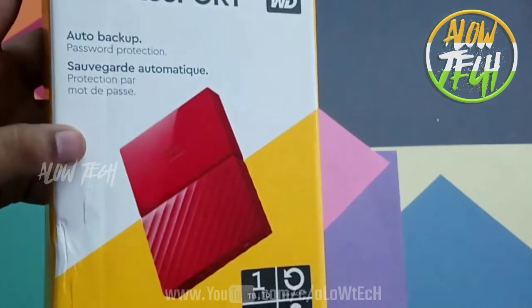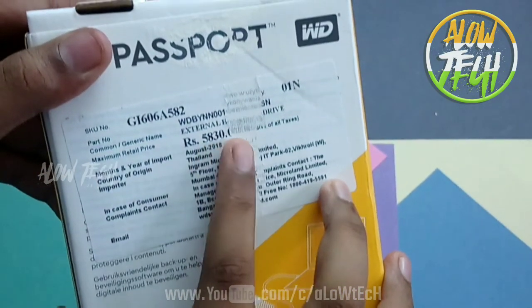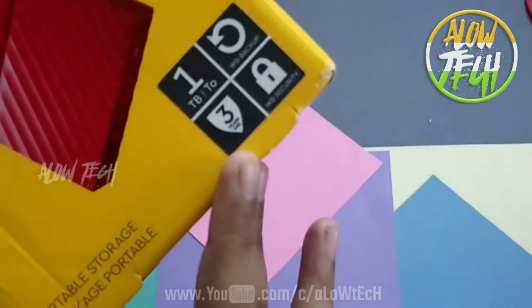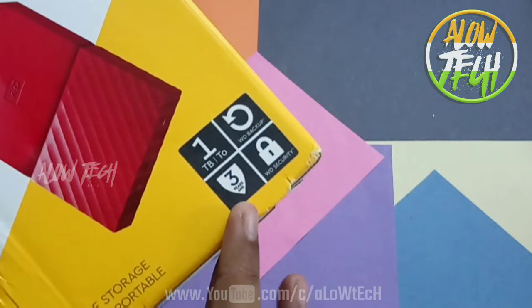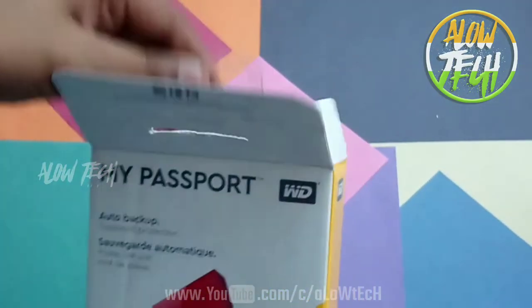Here are the password protection features. I am going to show you the real price — you can check the real price in the description. You can see this is a three-year warranty, this is the 1TB model, and you can see this is the encrypted file.